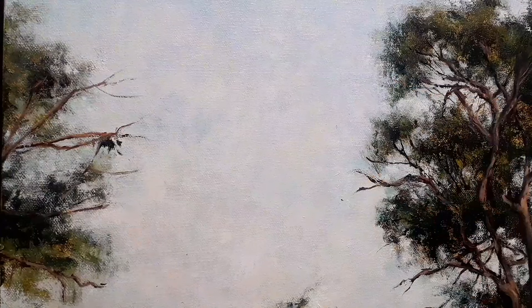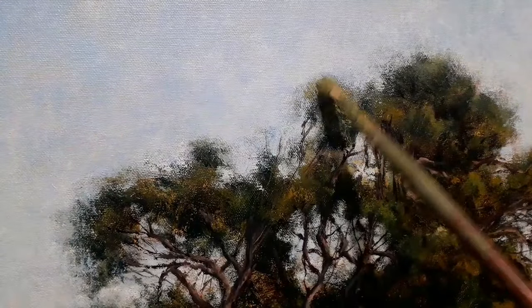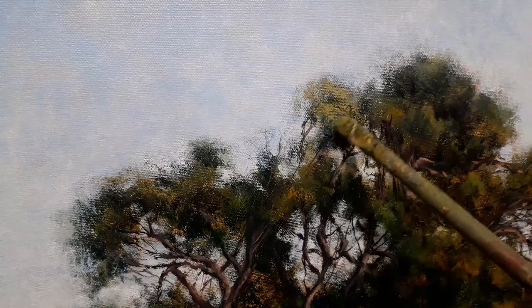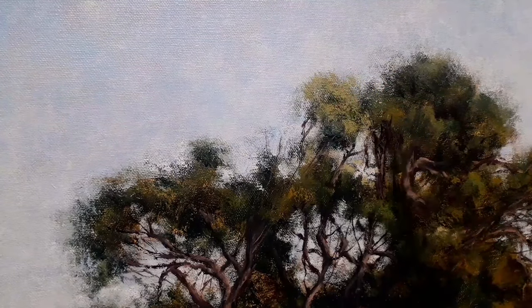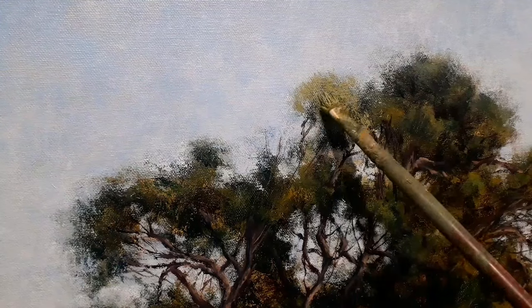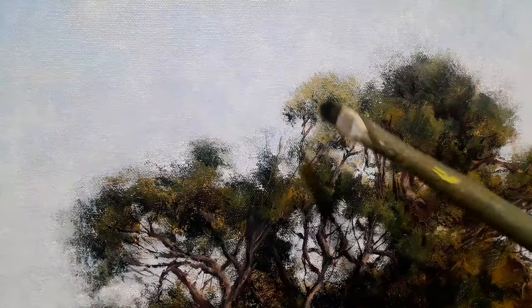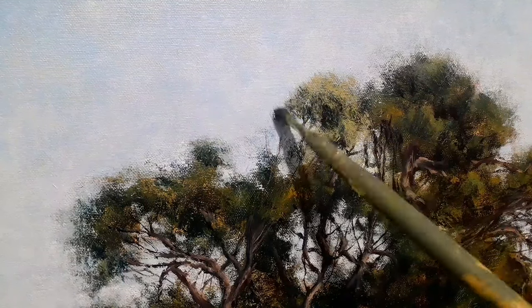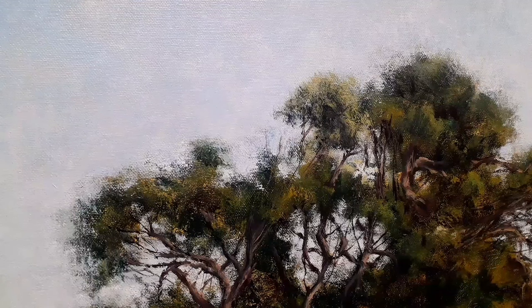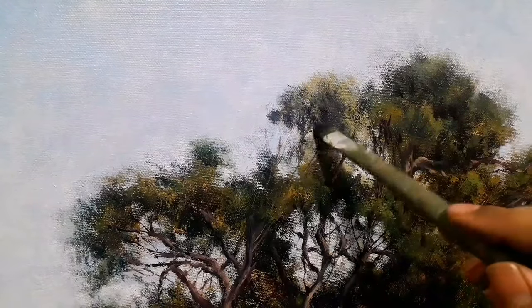I am taking my time and observing very carefully where things are heading. Now you can see this is an almost destroyed brush and I am using it to create the foliage. This is actually a filbert that has lost its shape, and these brushes are very useful. I generally do not throw away brushes unless they have nothing on them at all. This filbert is actually 24 years old — it was my third brush that I bought.